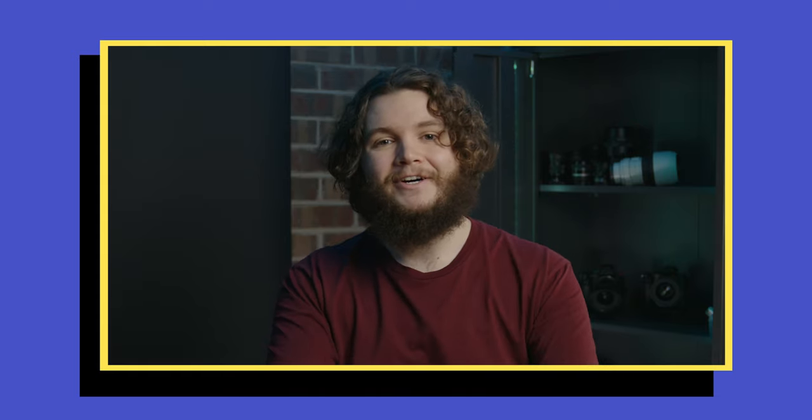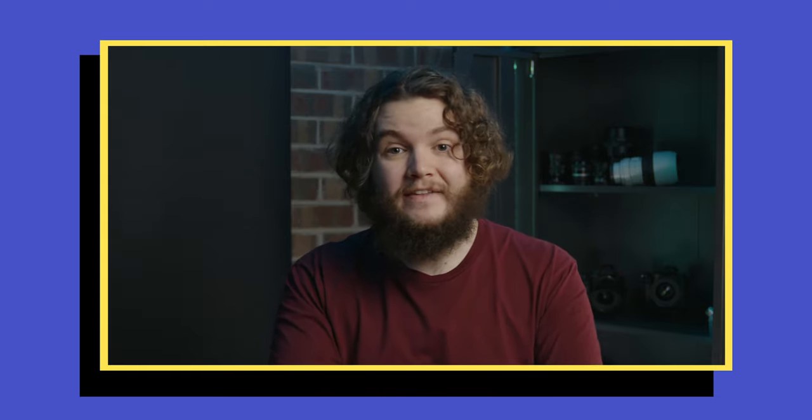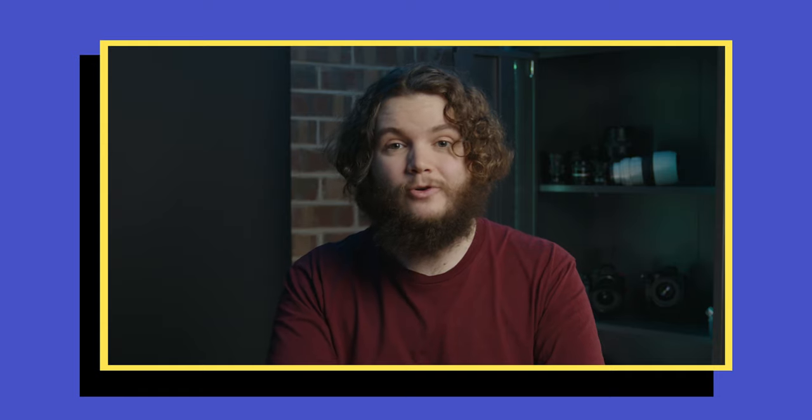That's it for today — thanks so much for watching. I hope you found this helpful and can use some of these tips in your workflow. If you have any other tips, let me know, and I'll see you in the next one.